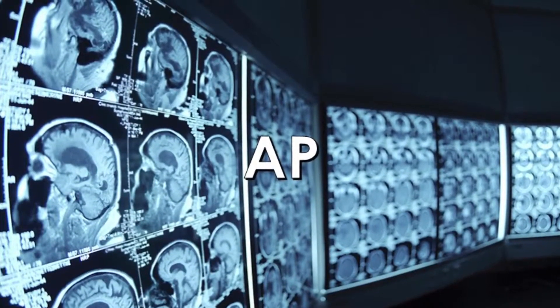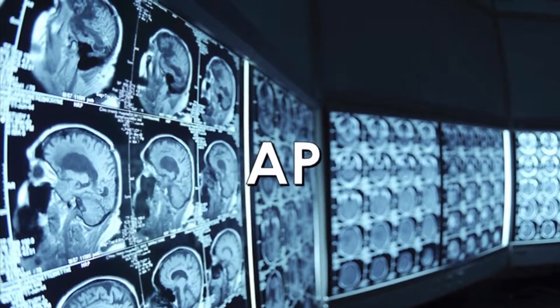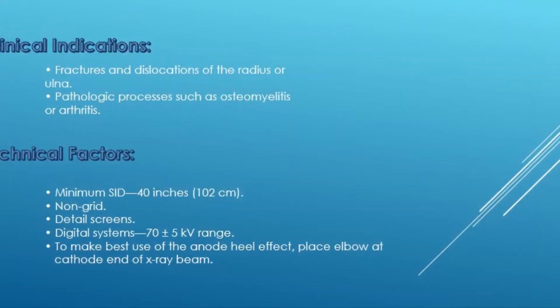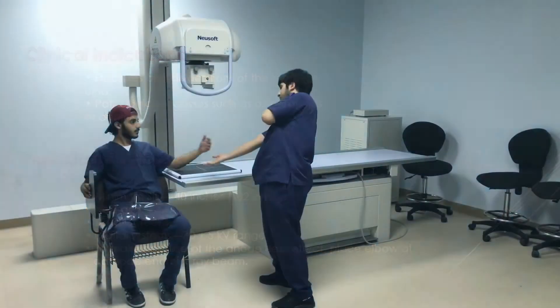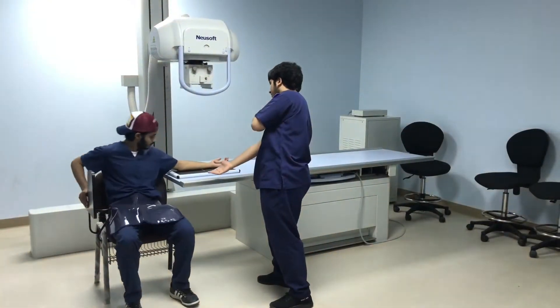Now let's start with the AP position. As you can see here, those are the clinical indications and technical factors that are used in forearm projection examination.